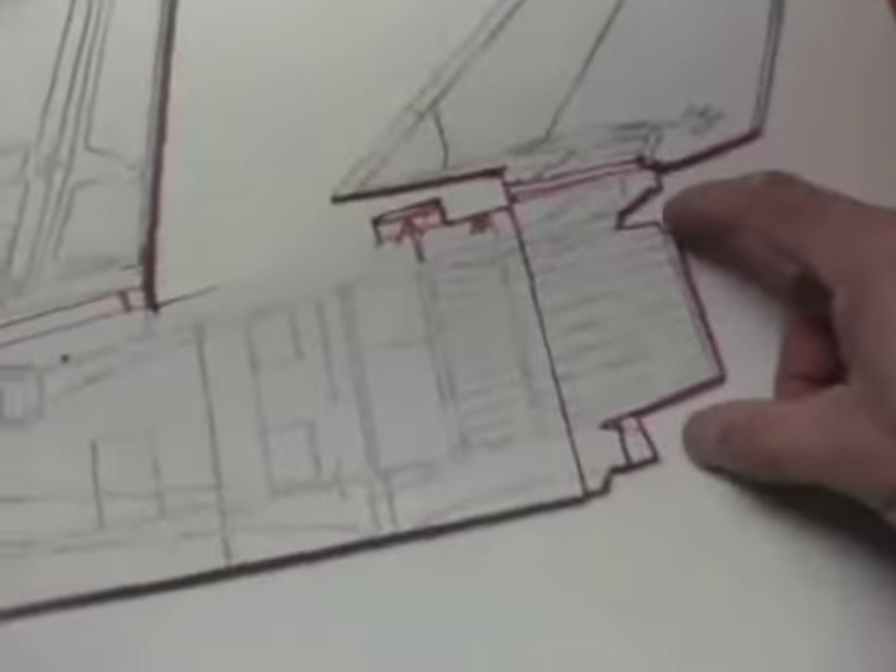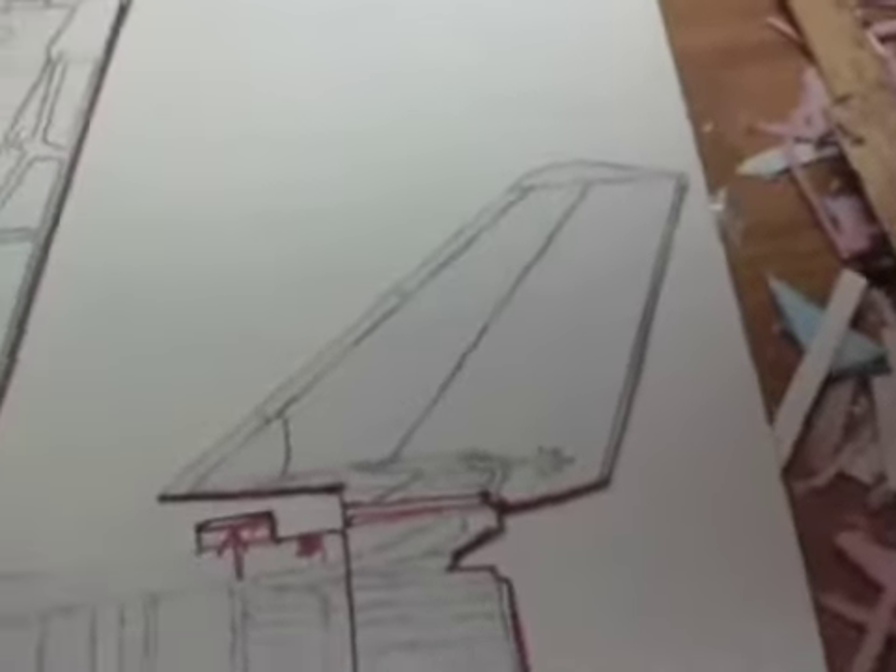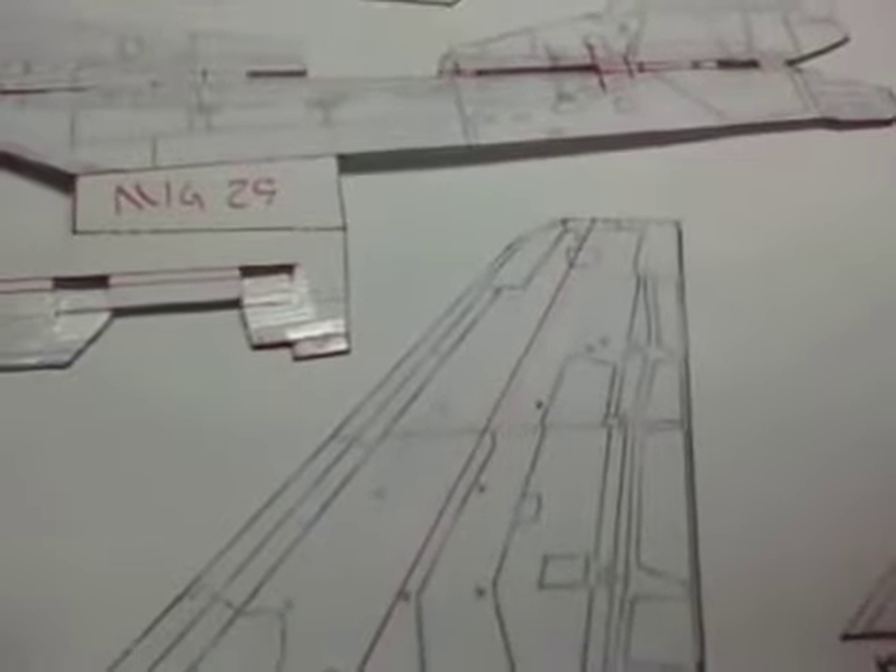Unfortunately, I only printed one copy of the drawing that I found at the military aircraft drawing download site, so I'll just have to show you the print as I glued it to the foam core to make my template. But as you can see, I did not change the elevon at all. This is the actual print of it — just the same as the drawing shown, proportional to the rest of the plane. We'll see how that works on the fuselage and the nacelle.